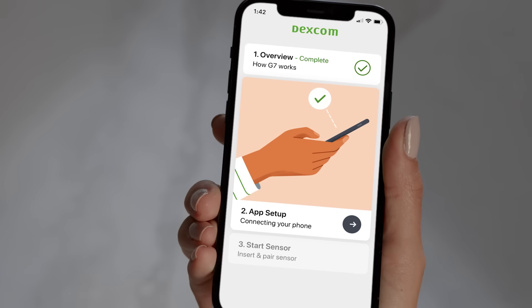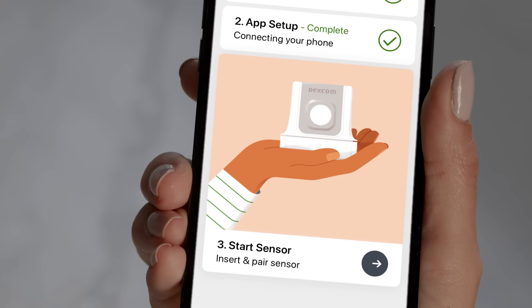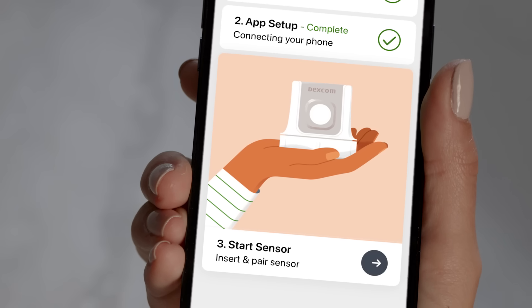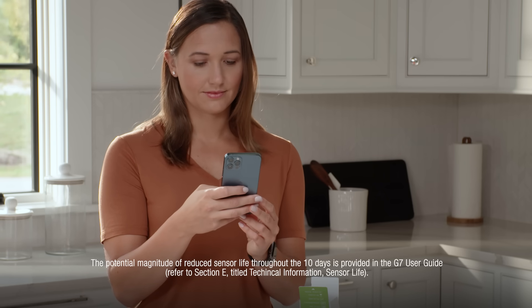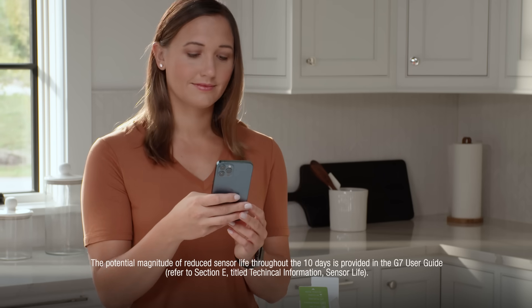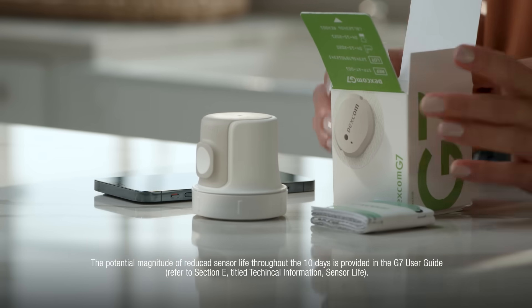Then you will connect your phone to your Dexcom G7. You will enable Bluetooth and set other required phone settings. The app will then provide you with instructions on how to insert your sensor. Let's insert the sensor and apply the overpatch. Follow the insertion instructions carefully, as extra care may help you keep your sensor on for the entire sensor session.